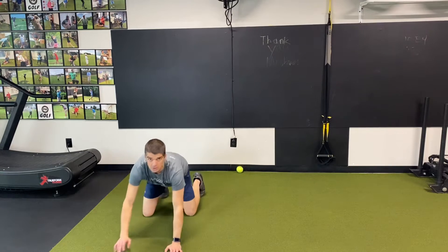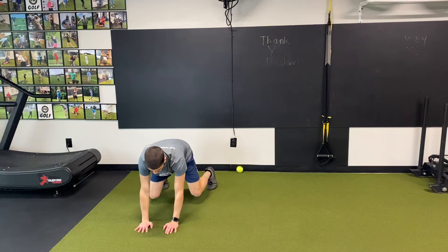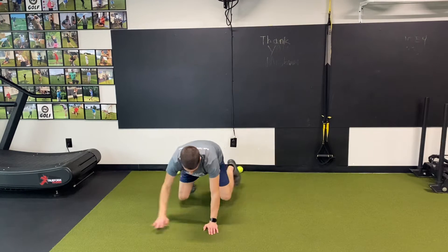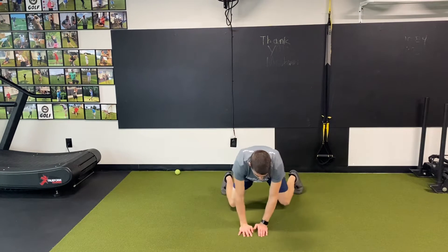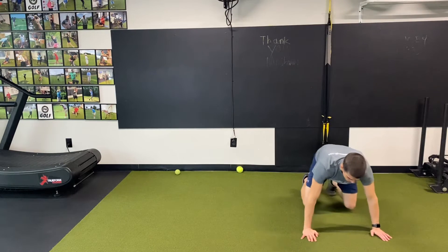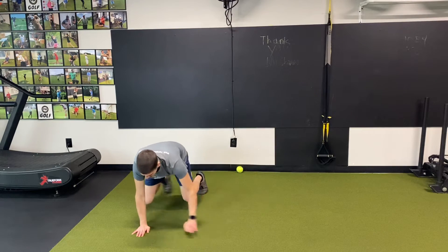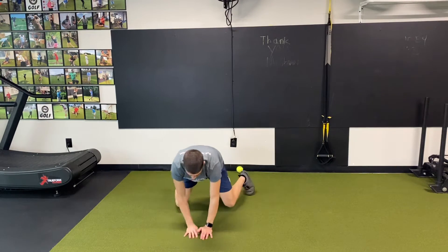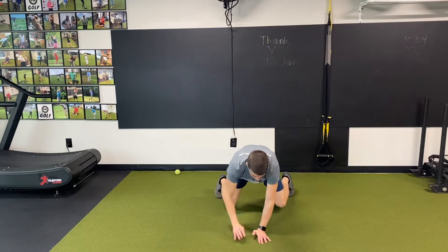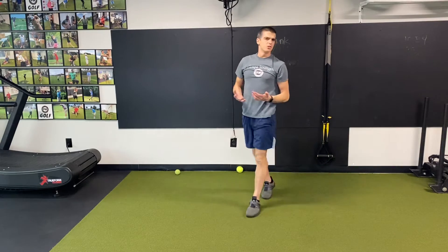Really great core stability exercise here. So opposite hand and foot, set up my hands a little closer. Really moving like a little table — there was water on my back, not spilling any. Knees are right under my hips, wrists are under my shoulders, really keeping this nice and tight, not rocking back and forth. I'm going to hit about 30 seconds of that, or about 10 feet right, 10 feet left. That's the second movement.